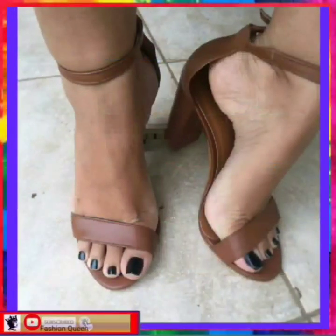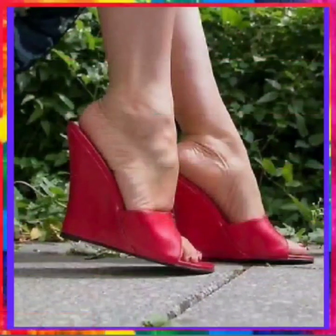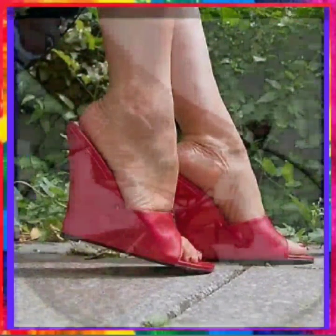Hey guys, assalamu alaikum! How are you? I hope you will be fine. I'm here with my new video. Today the topic of my video is about some mixed types of heels.